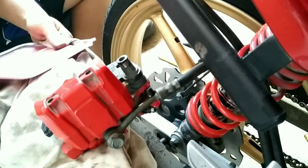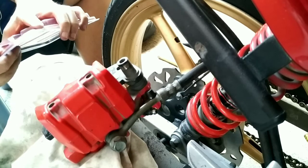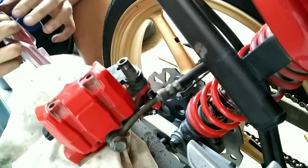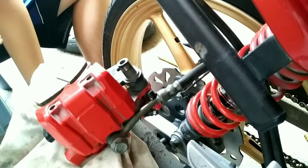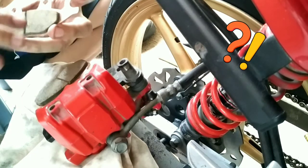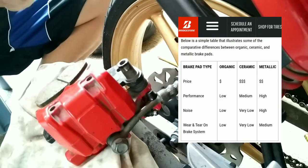So, ano ba ang kagandahan ng ceramic? Ang ceramic, mas mataas ang heat-resistant nya kesa dun sa mga regular or ordinary na brake pads. So, ang stock usage ng breaks, mas nadidisipid nyo, mas na-reflect nyo yung init.